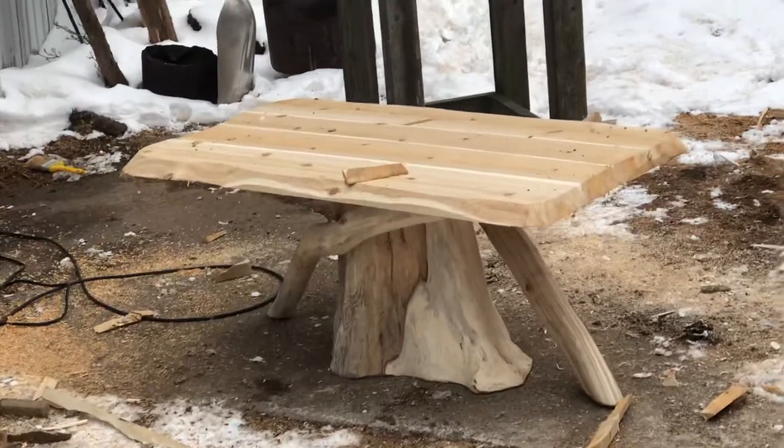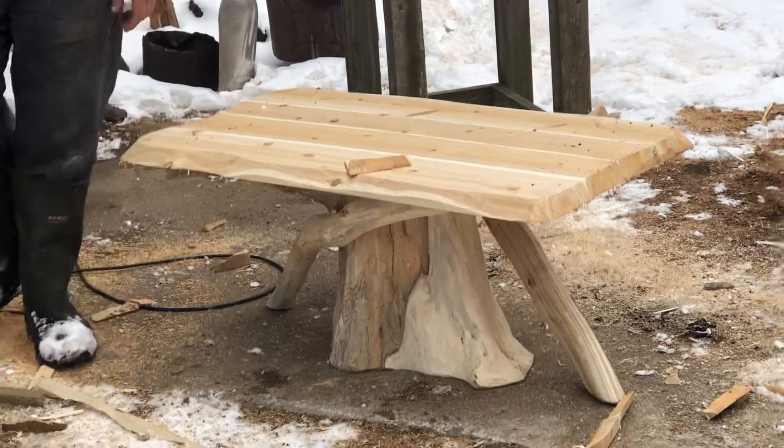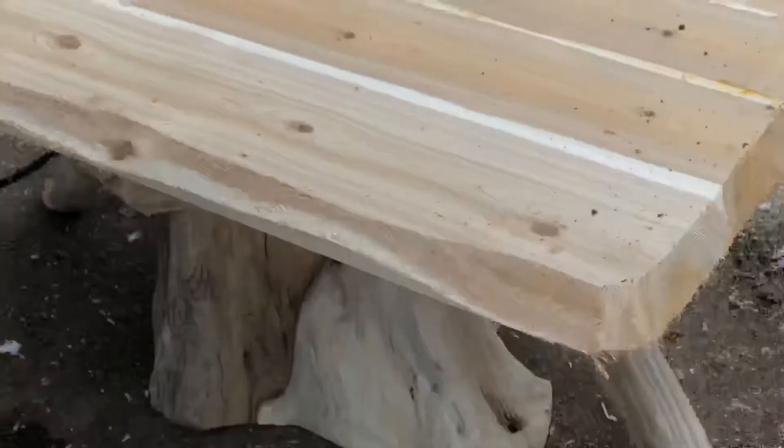That was Andy Mackenzie, my hubby. And here's a white cedar top with white cedar logs for the base.